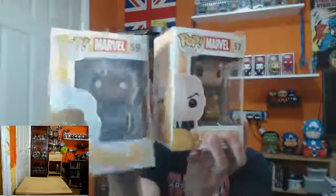Welcome back guys to another Funko Pop review. Today I'm bringing you a new series: Marvel X-Men. There will be another set so you get them as they come. Today I'm starting with two from the series — number 57 and 59, Professor X and Black Suit Storm.